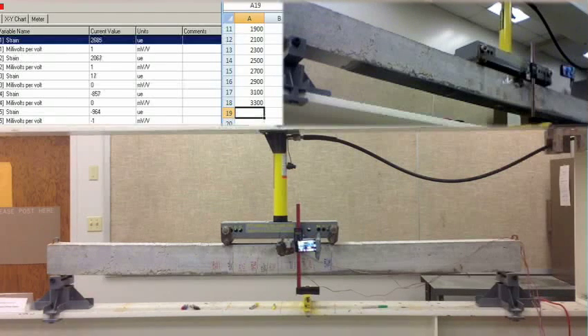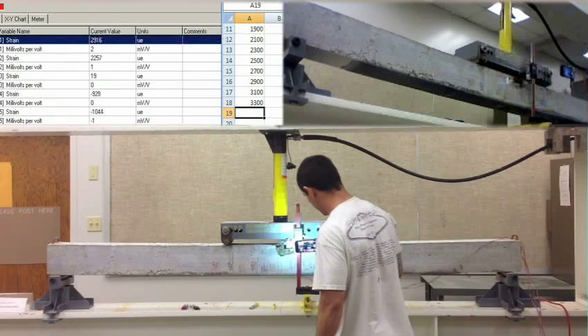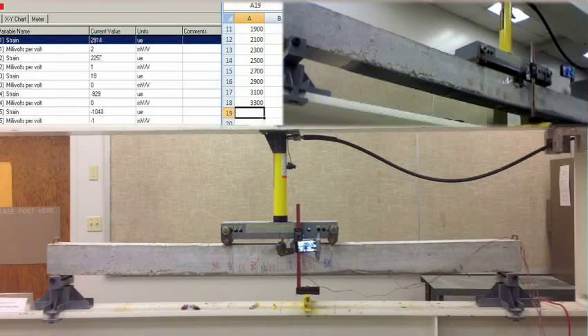Yo ya no voy a aguantar mucho más. Deflection: negative 0.605. Negative 59. 29, 11. 29, 11. 22, 57. 18. Negative 929. Negative 1045. 3500 PSI.